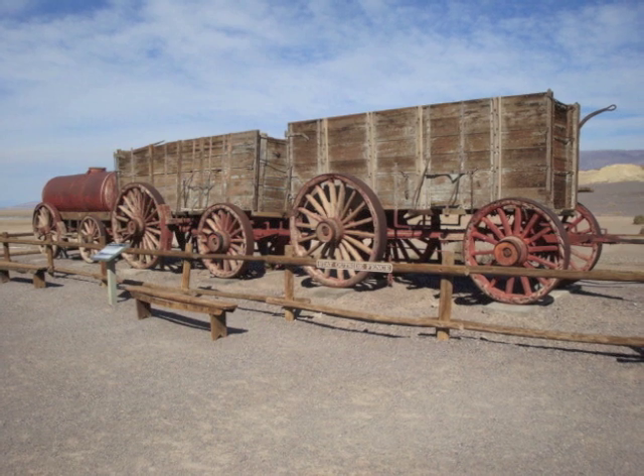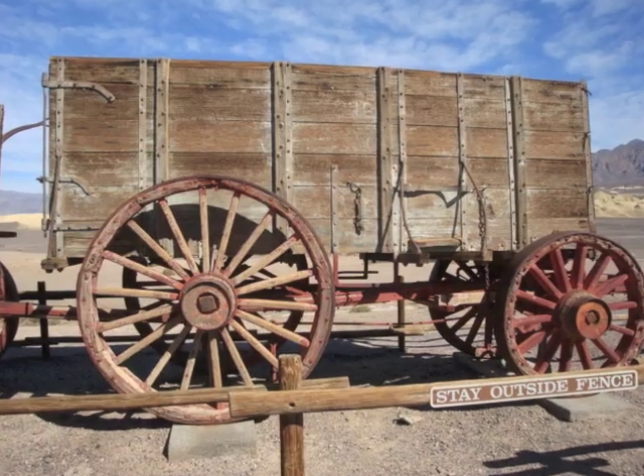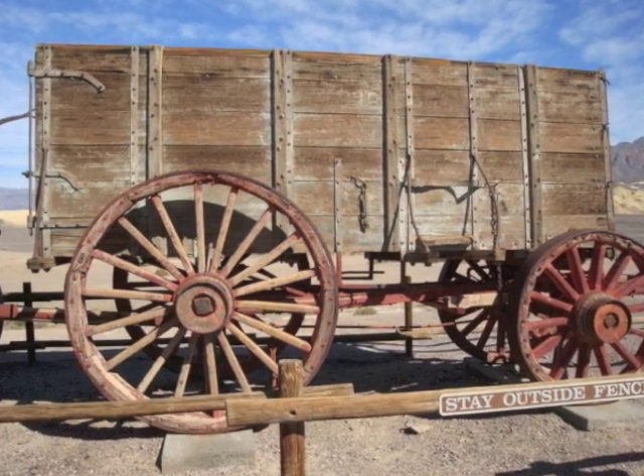This is the one remaining set of the original borax wagons still intact that were used to haul borax in Death Valley during the 1880s. These are on display at the Harmony Mine in Death Valley.